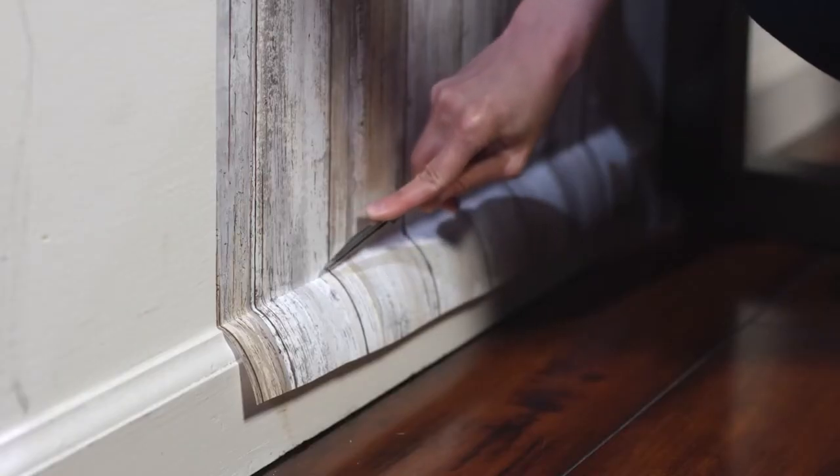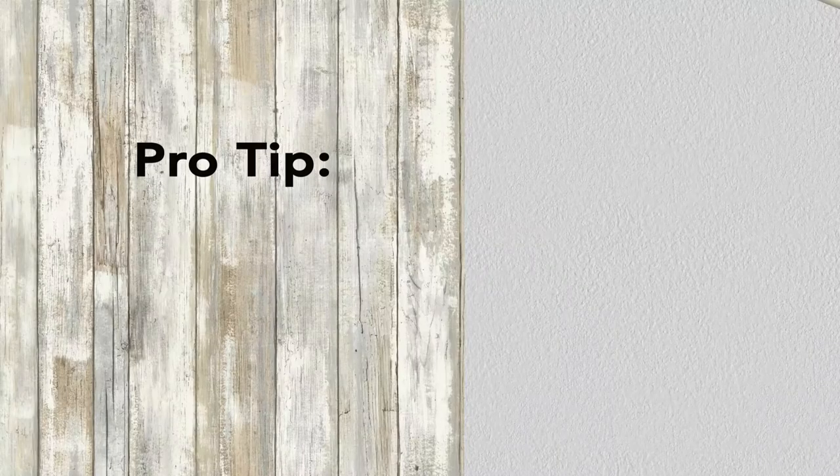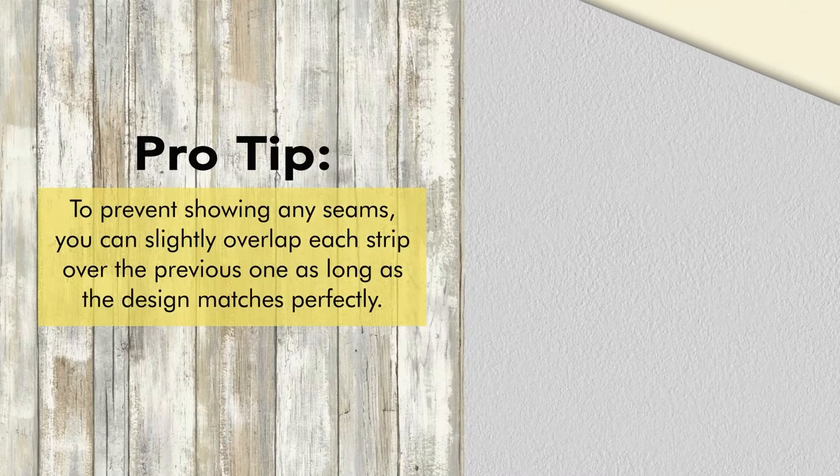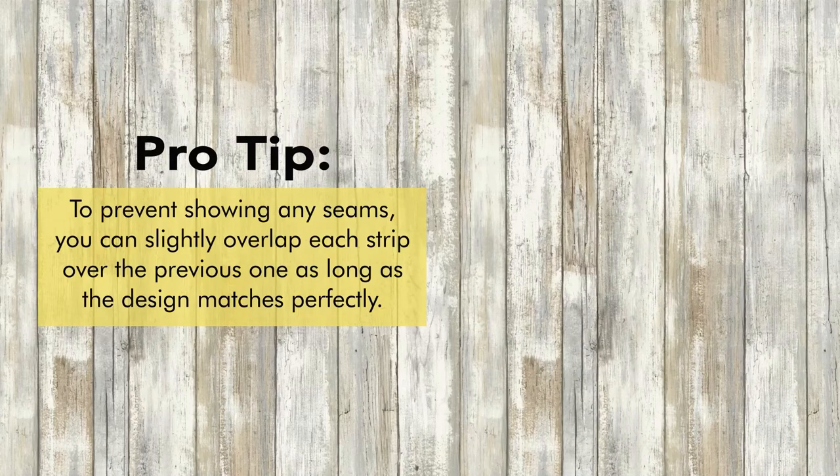Continue to pull off the backing and smooth every few inches. Trim excess at the top and bottom of your wall. Line up the next panel and repeat steps. Pro tip: to prevent showing any seams, you can slightly overlap each strip over the previous one as long as the design matches perfectly.